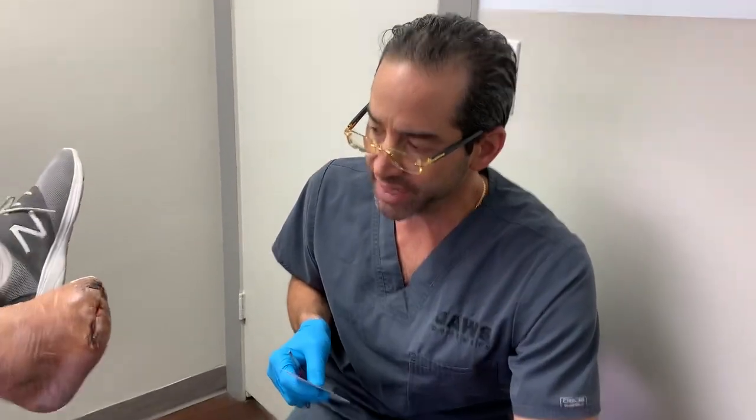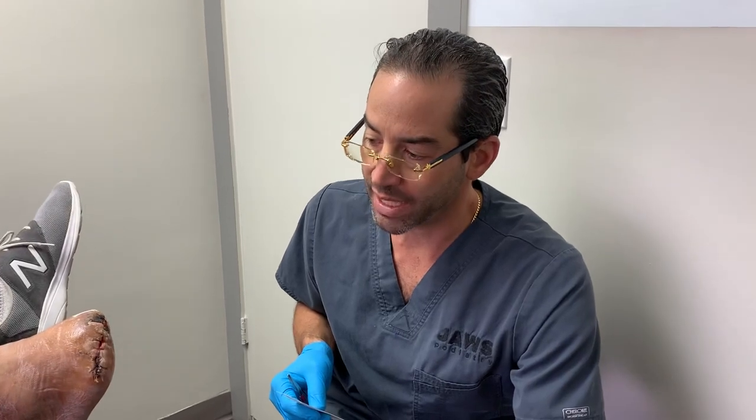Okay everyone, welcome to another episode here at Jaws Podiatry — a case update on a patient who had a transmetatarsal amputation in conjunction with what we call a gastrocnemius recession.